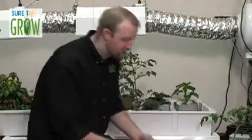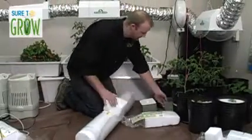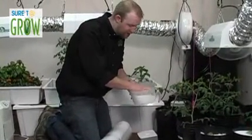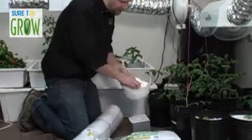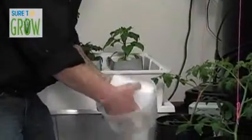So how do we set this system up? I like to take one of these six-inch blocks and saturate it. Unlike rock wool, which may take 30 minutes and requires conditioning to get it pH neutral, this wets instantaneously, it's already pH neutral, and you're done.